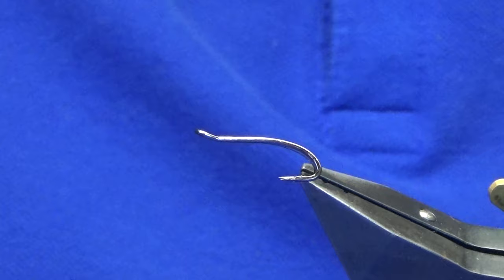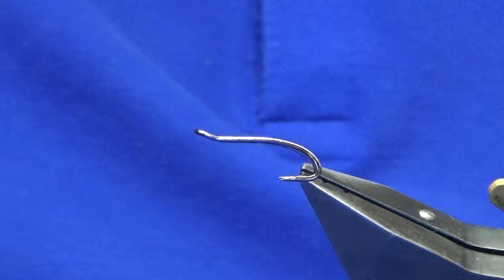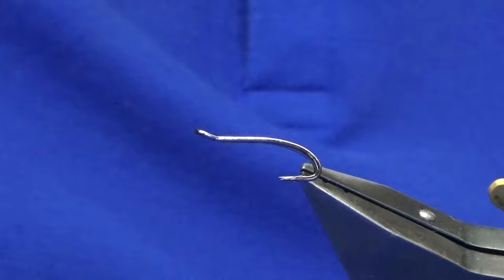Welcome back, hope everybody's keeping well. We're going to tie a variant of the Ally Shrimp — just how to put it together. The hook and device is a Partridge double, size 10, in black nickel. The thread I want to use is Uni-Thread — you can use any thread you want. I'm using this weight because we're just going to put a wee tag of Glow Bright floss at the back.